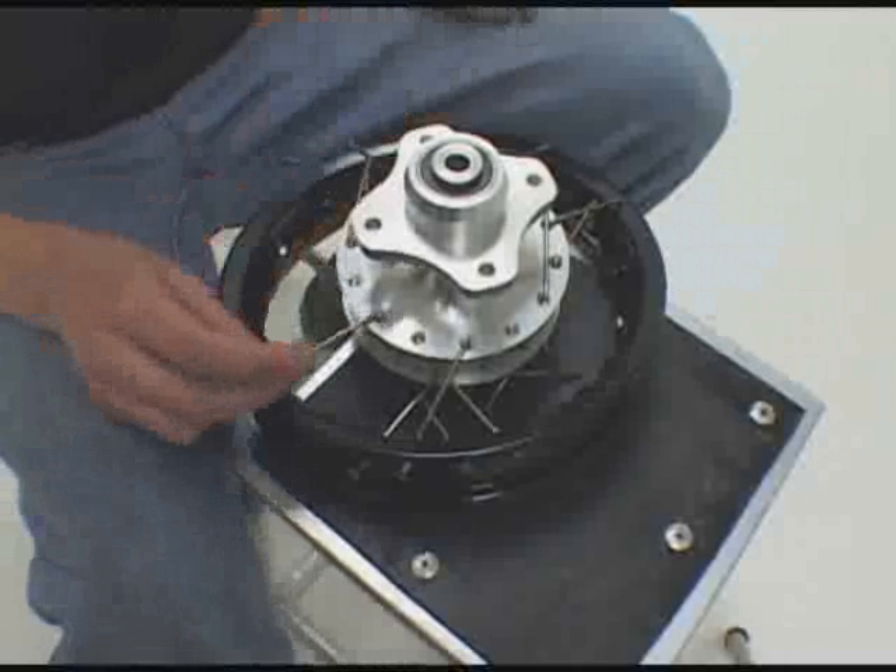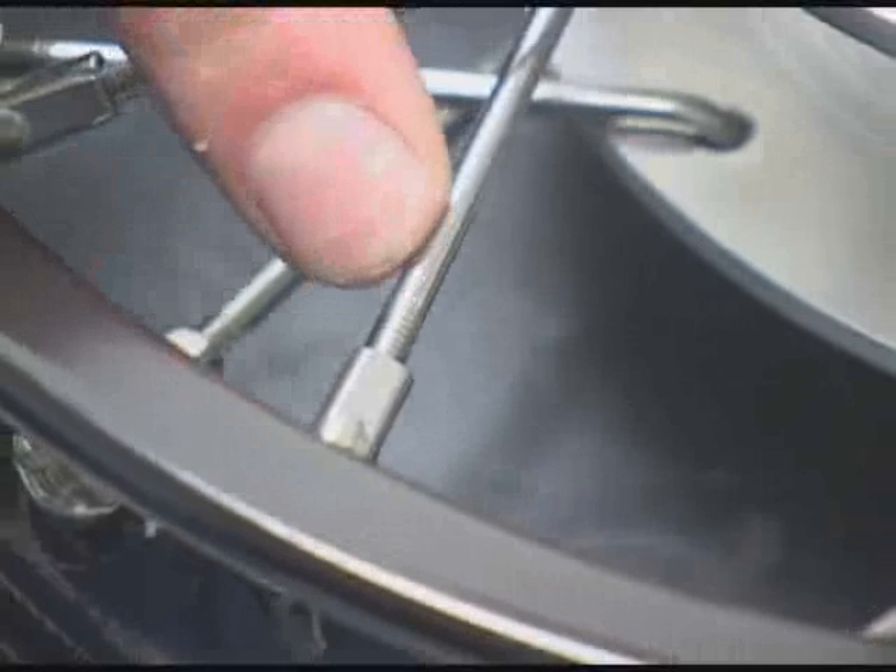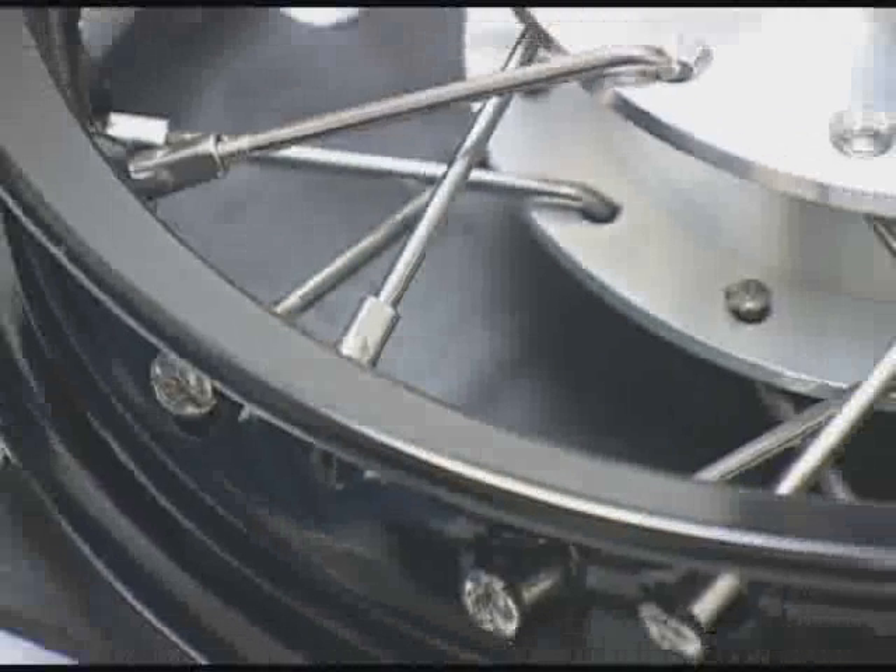Once you've laced your wheel all the way up, with the remaining threads, you want to start tightening down on the nipple until there are no threads left on the spoke. Just continue all the way around the rim, and then we'll be ready for truing.